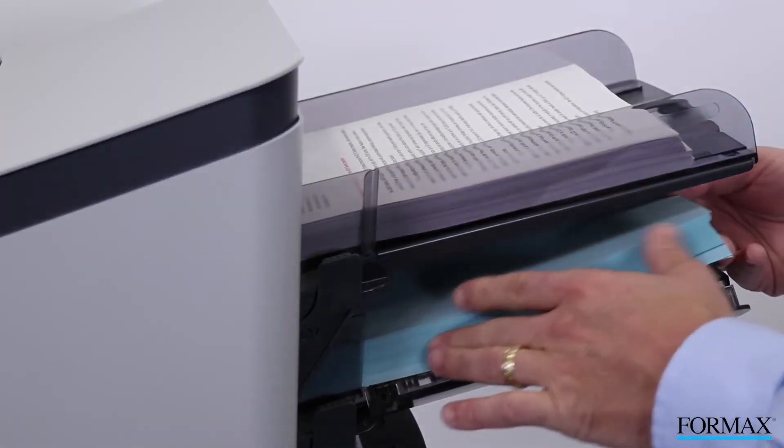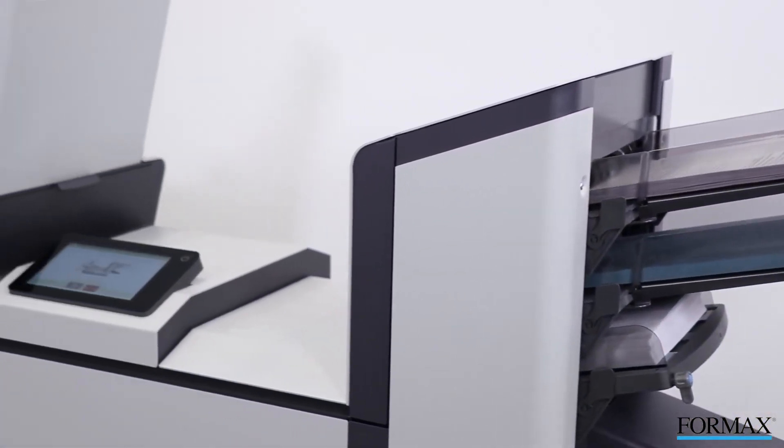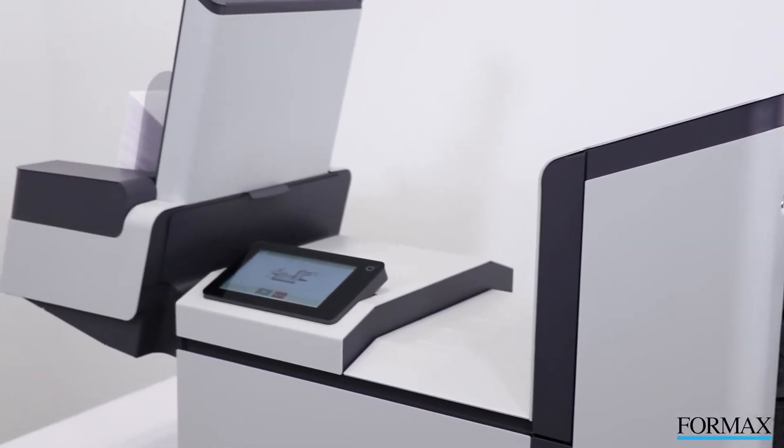For energy savings, the 6210 Series includes an automatic sleep mode, which puts the inserter into standby after one hour of being idle.